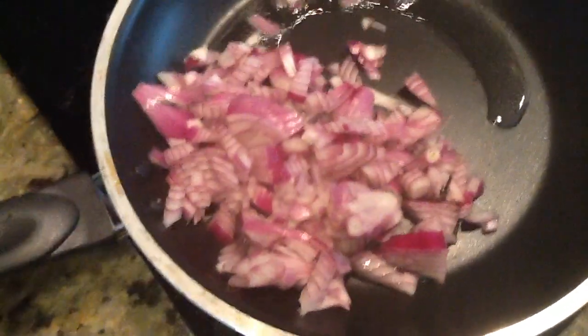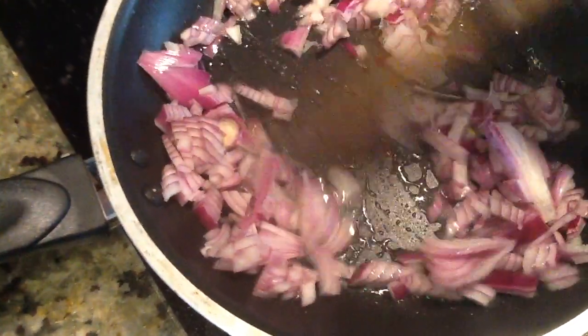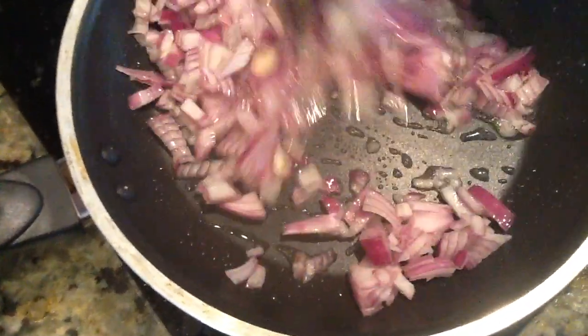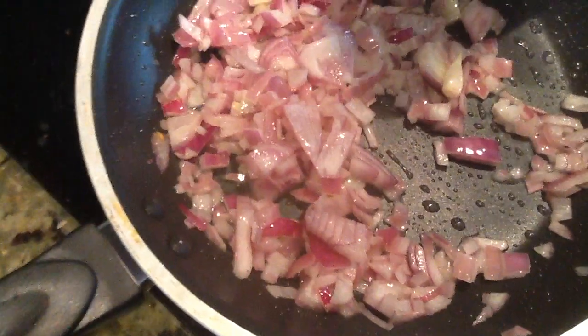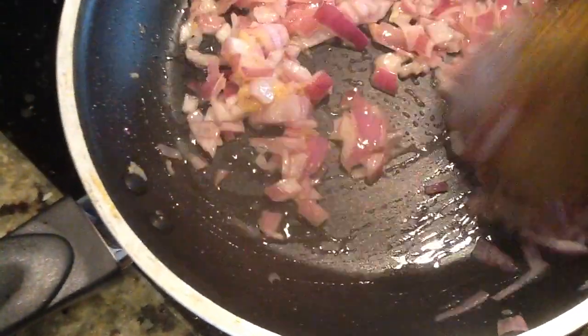Now bring the sugar and water. We stir the milk water. Use the milk water to remove water.